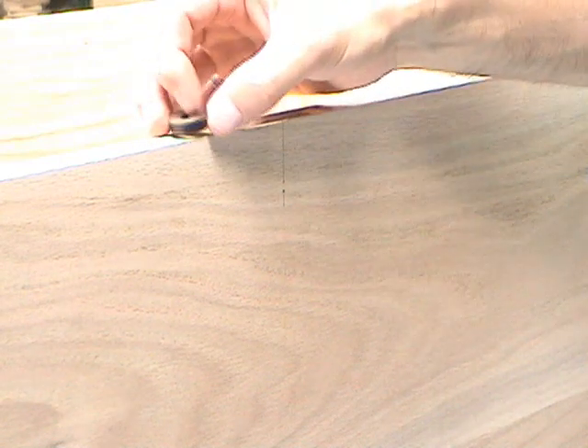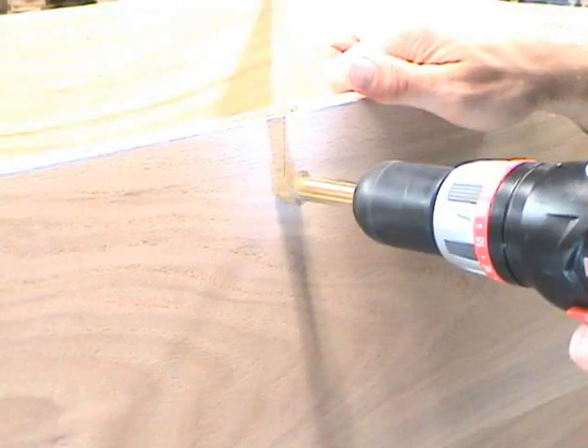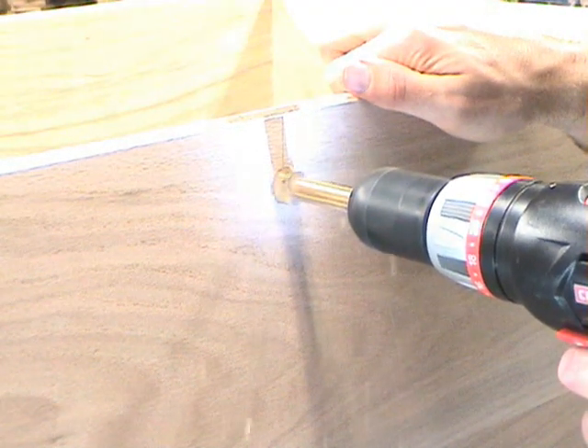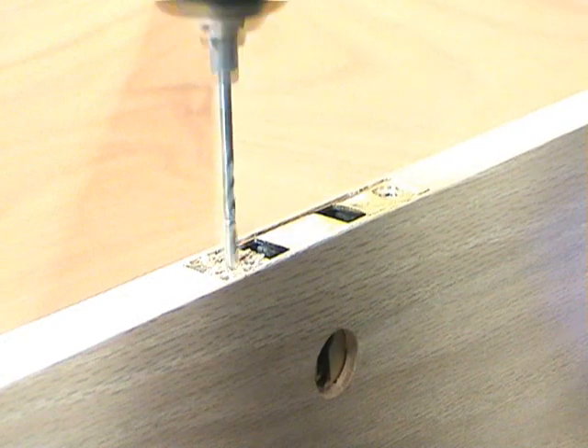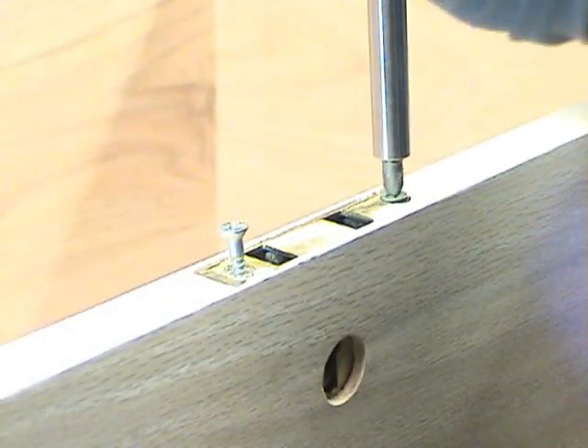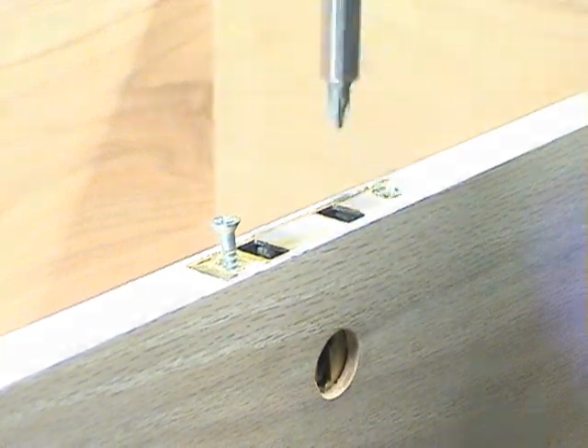Here you see the escutcheon. It's going to be mounted on the front of the blanket chest. We drill a three quarter inch hole, and then after the lock set is installed, we'll epoxy the escutcheon in place on the front of the blanket chest.